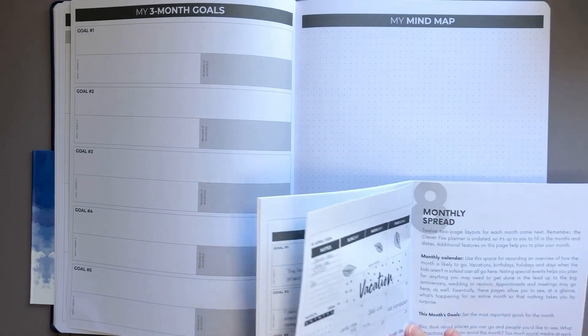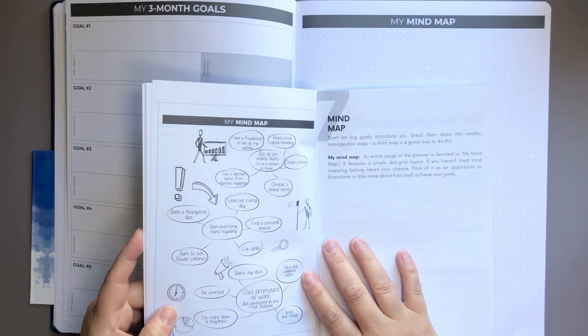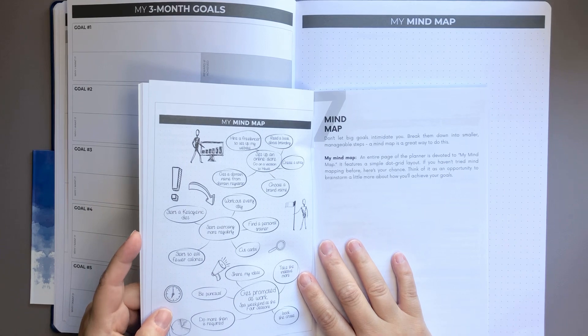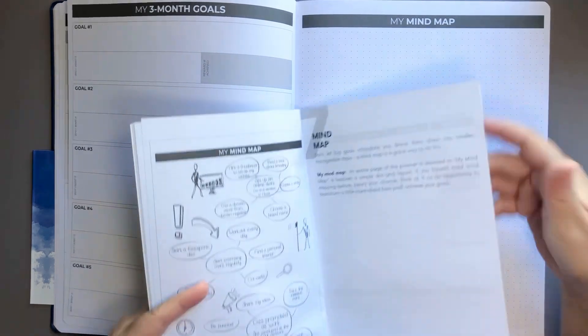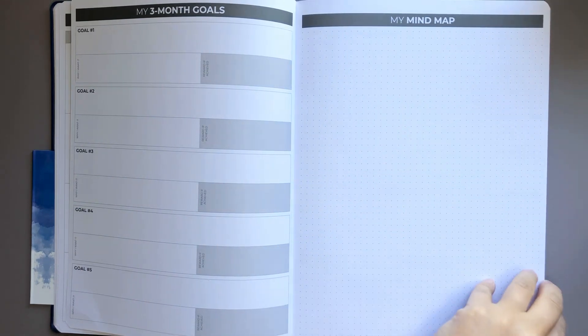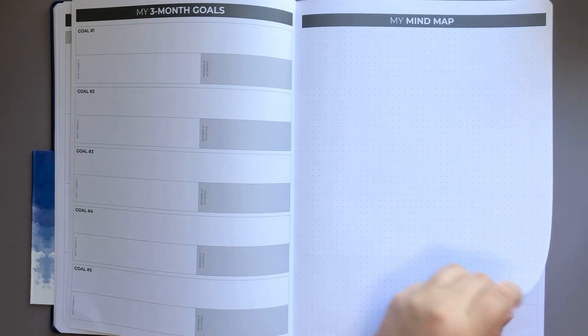Then we have our mind map and here's a little example. It says don't let big goals intimidate you — break them down into smaller manageable steps. A mind map is a great way to do this, and this can really be used in any part of your life.